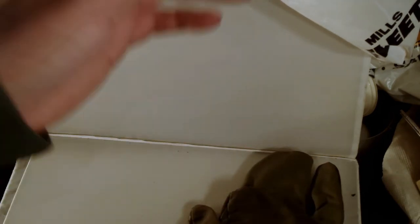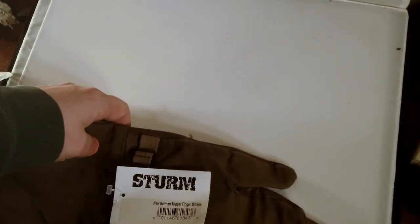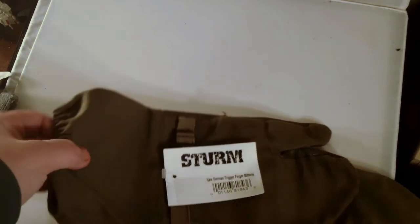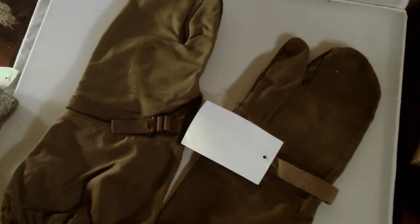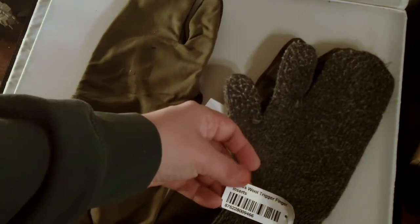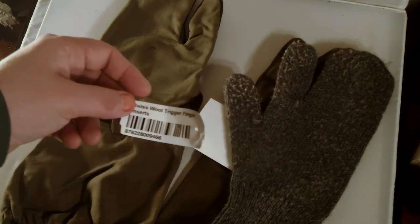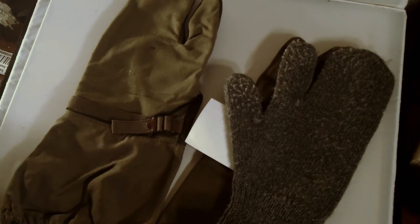Let me zoom in — these are new German trigger finger mittens. They are unlined but they do have a leather palm, as you can see here. I already took the tag off to play with them a little bit. They also come with Swiss wool trigger finger inserts, and I got a pair of those as well.